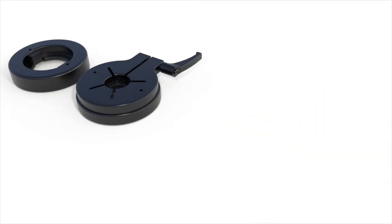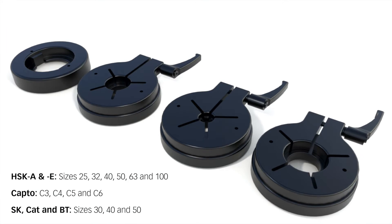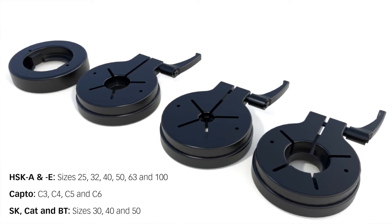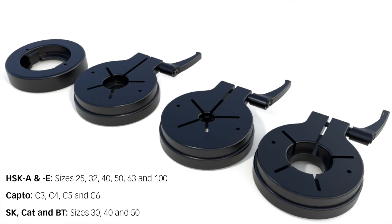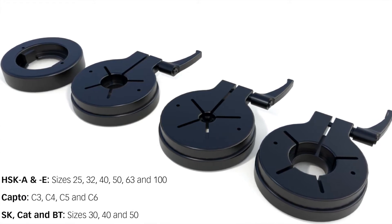Adapters are available for HSK-A and size 25, 32, 40, 50, 63, and 100; Capto C3, C4, C5, and C6; SK, CAT, and BT in the sizes 30, 40, and 50.